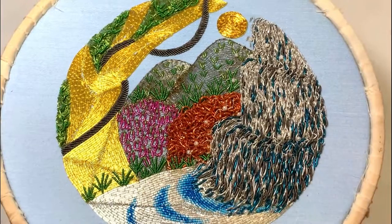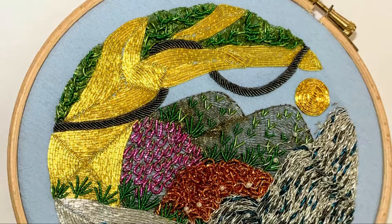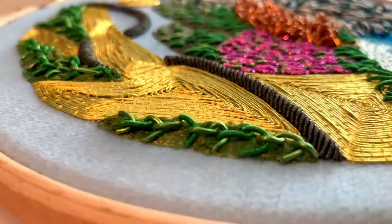To start your Goldwork journey, head over to the Goldwork section of our website and select the right skill level for you to begin learning the fascinating and historic techniques of Goldwork with us, the London Embroidery School.